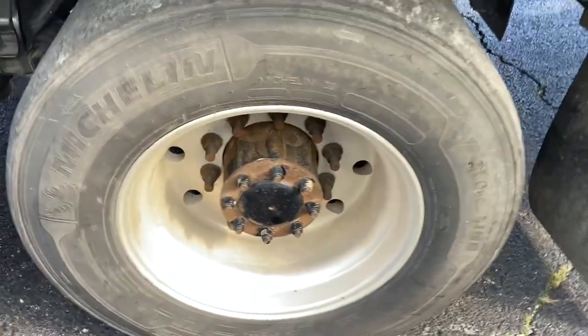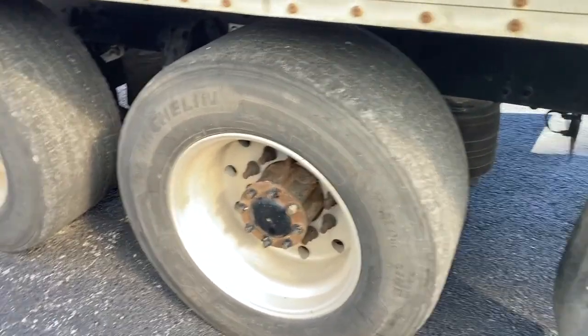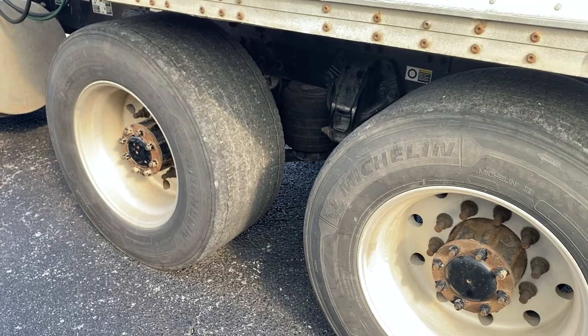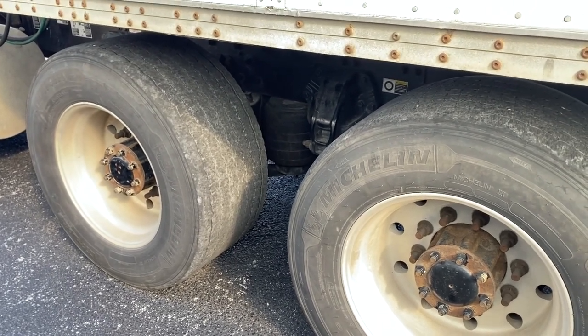I am now officially done with the actual tractor part of the pre-trip. Now I'm actually going to start with the trailer part of it, starting with the coupling.